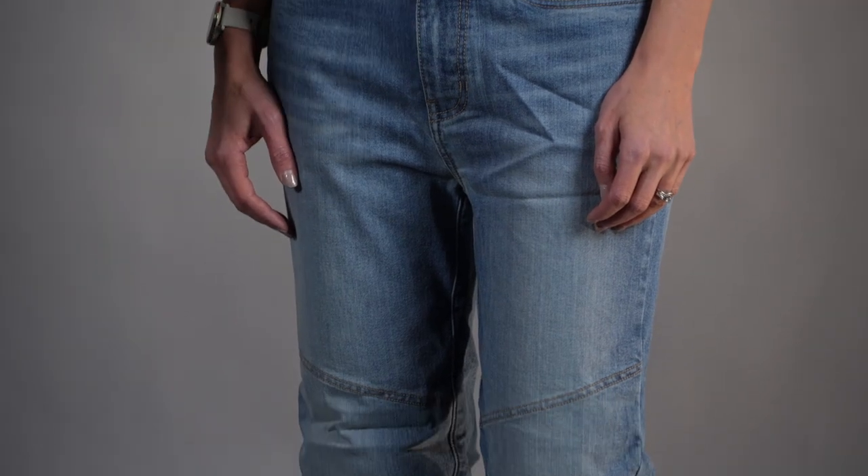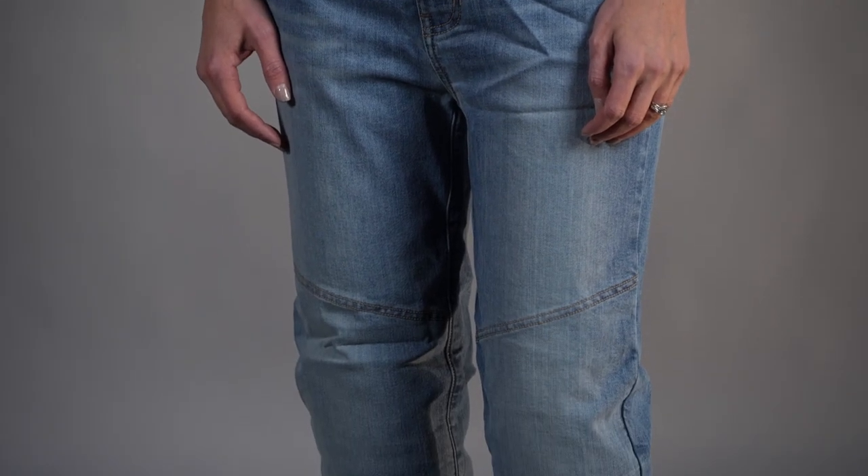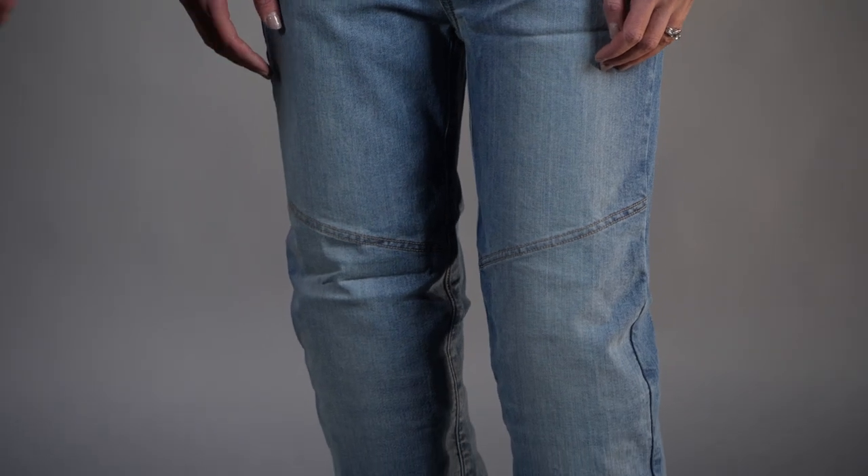We've got a nice tapered fit here — this is not a true skinny jean. On that note, the model here is not wearing the right size, so make sure you check the size chart, talk to customer service, try them on at a dealer — do whatever it takes to get you in the right size.